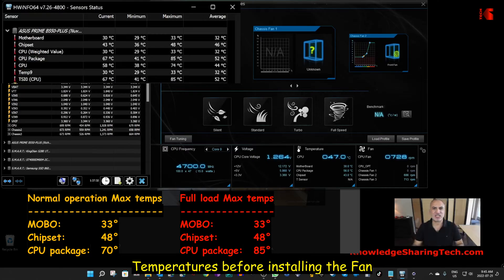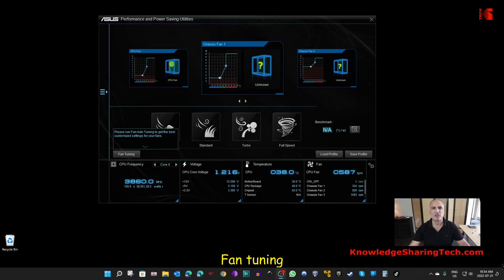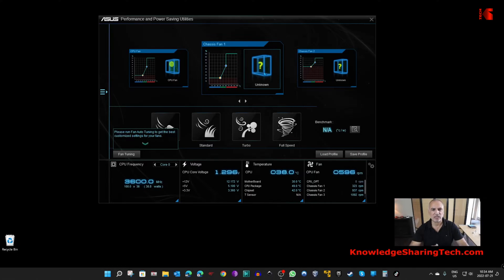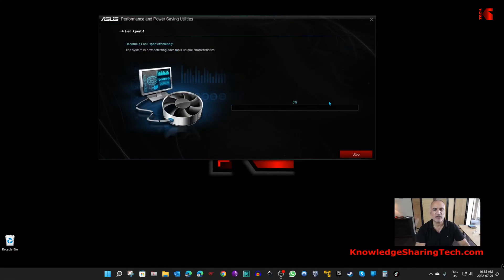Let's install now the fan and see if it will lower these temperatures. After installing the fan, before measuring temperatures we need to fine-tune it if your motherboard allows this. I have an ASUS motherboard, so I have AI Suite. I go into the menu of AI Suite, choose Fan Expert, and you see that it detected chassis fan one. I need to tell it where it is and then run the fan tuning. I'll name it Arctic P12, set the fan position to front fan, and click save. Now let's click on fan tuning and let it do its job.